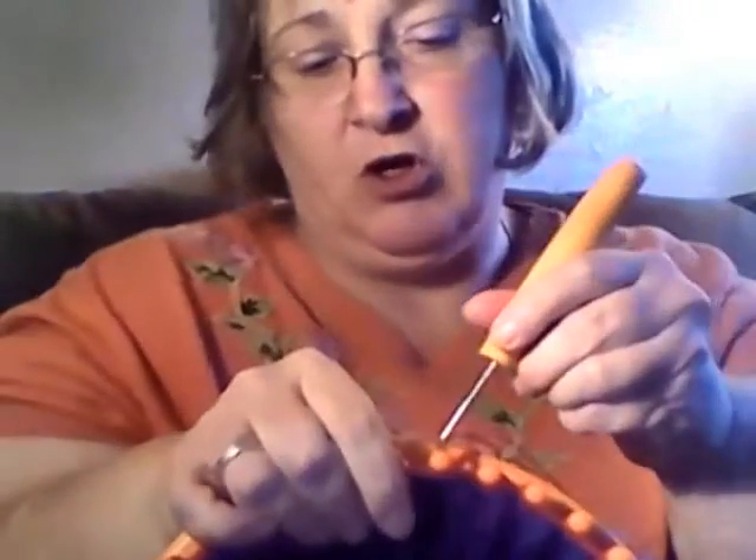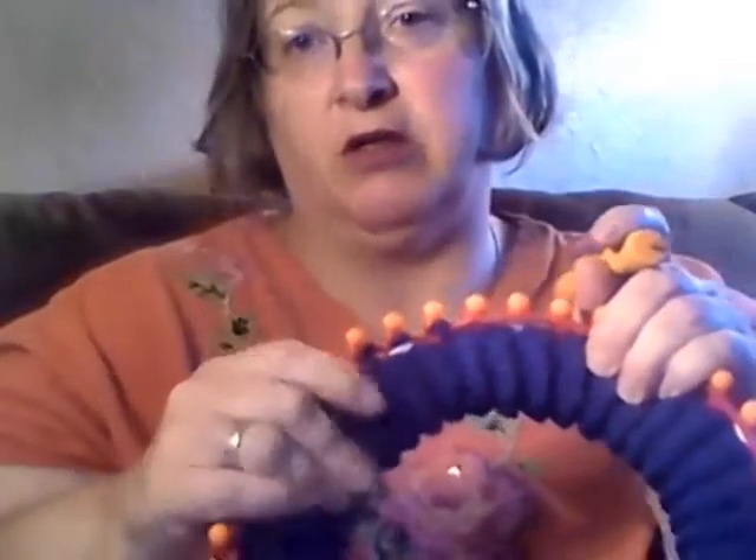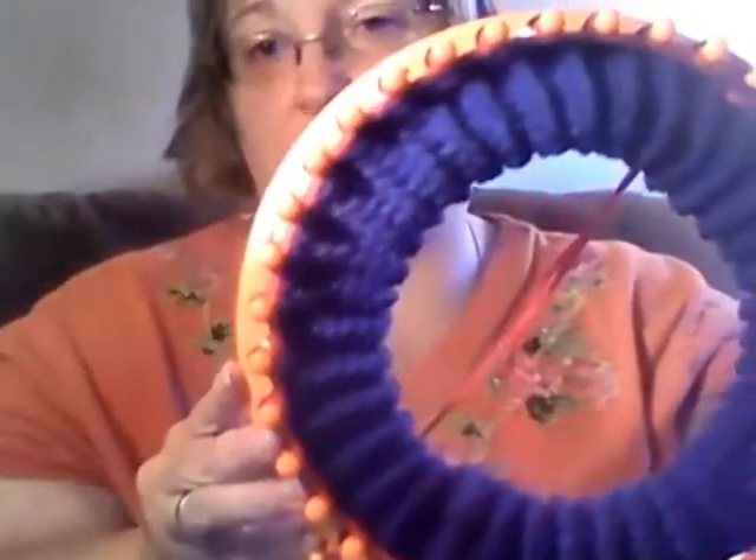I hope that made sense. You just continue on and it will turn out to look absolutely seamless. You can definitely tell this is the brim, but it will turn out to be absolutely seamless. Anyway, that's what that is — I hope I explained it well enough. If not, you can look on YouTube and find other examples. Happy looming and I will talk to you guys later, bye!